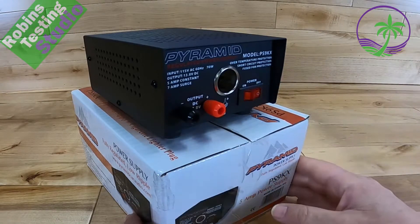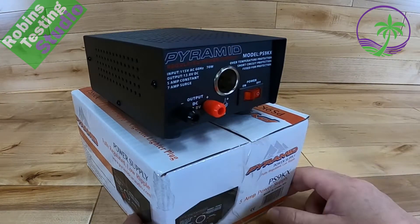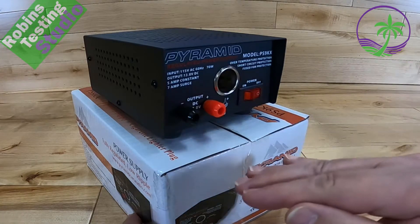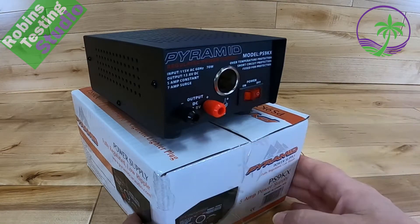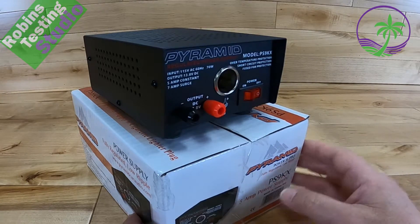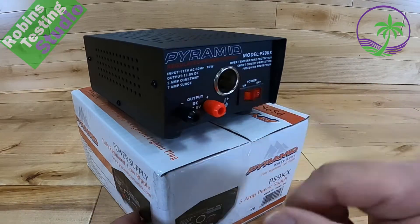Another important thing about this is that its output is 13.8 volts, which is the sweet spot for car audio gear. That's where it really wants to run. It can run as low as about 10.5, and it can run as hot as about 15. But at 13.8, that's the sweet spot. It's also the balancing point on an actual car battery, so that's important to have as well.